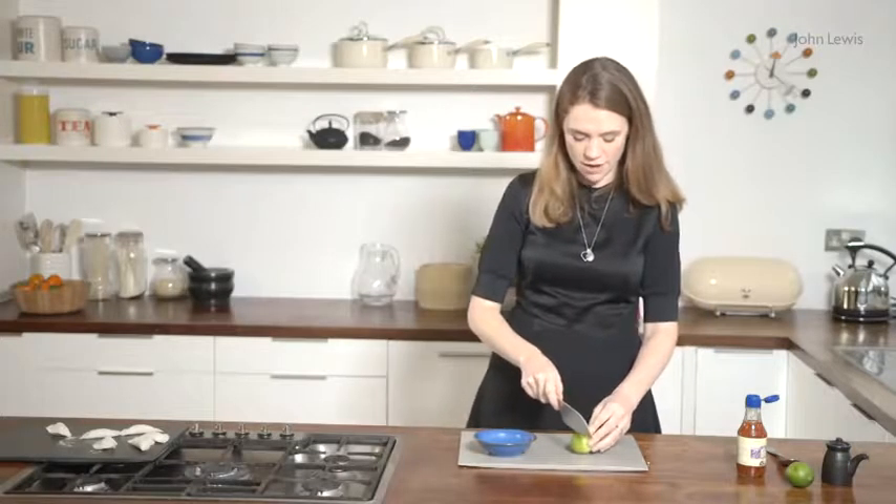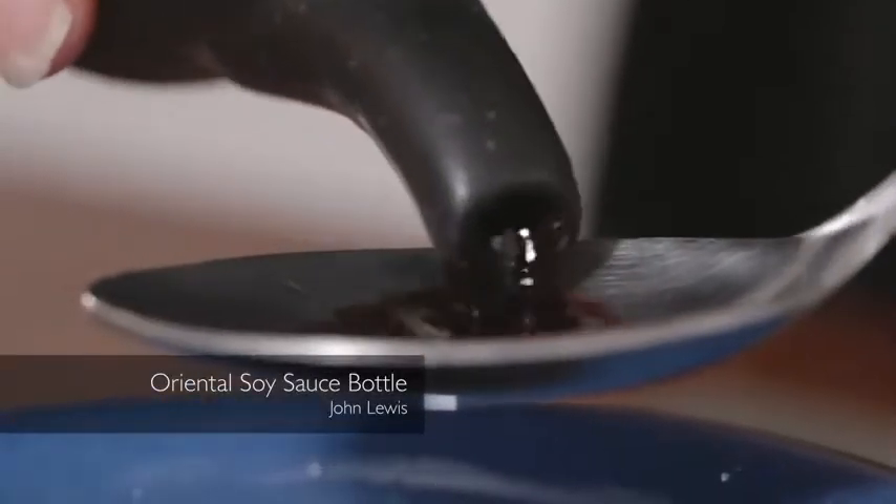So I'm going to squeeze half a lime, two tablespoons of soy sauce, and then two tablespoons of chilli sauce. I'm just going to mix that together. So the sauce is done. Now we just have to wait for the dumplings and then it's time to eat.